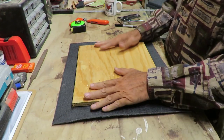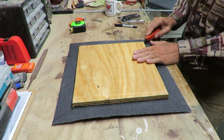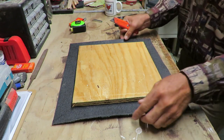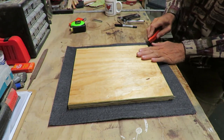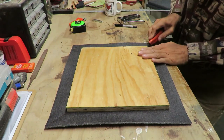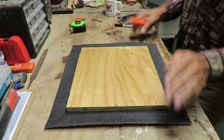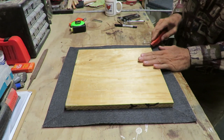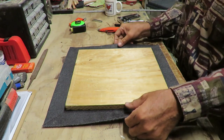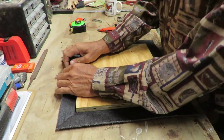Now I need to split these corners because I'm not going to overlap them. So I cut from here — that's what the black line is for — cut on the black line from the corner of the board out to the corner of the fabric. I'm not a professional upholstery person; this is just the way I do it.